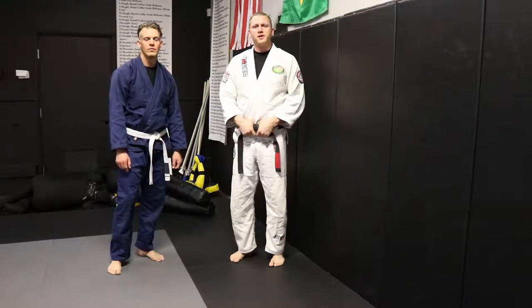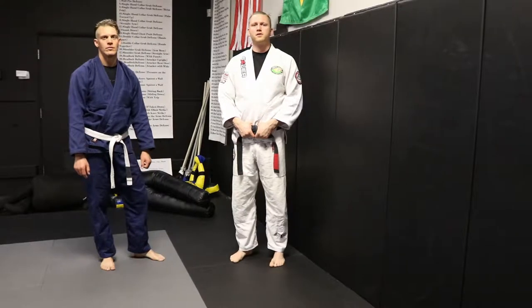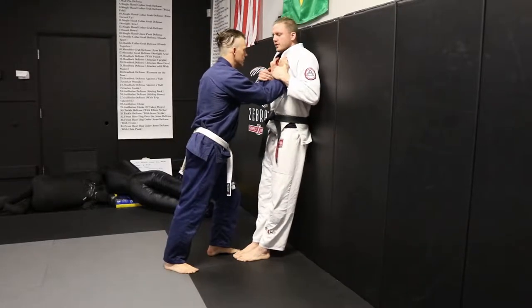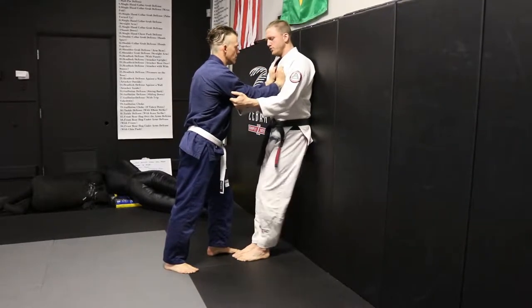Welcome back to Jiu-Jitsu Self-Defense. We're here today with wall pin defense. When our opponent is pinning us against the wall, we're going to use this move.